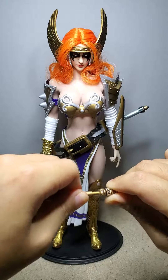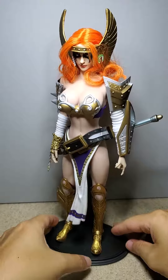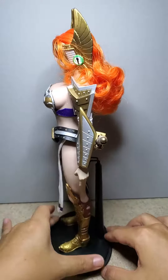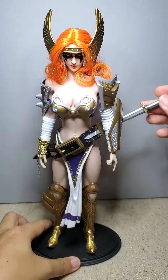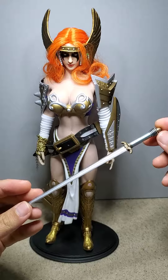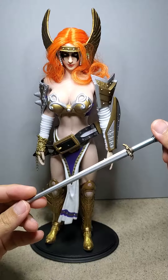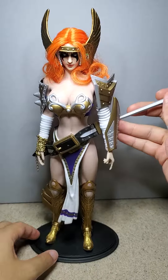Looking around this figure, I also added the Hot Toys Wonder Woman sword, because the other sword that came with the 12 inch Angela was really toy-ish, and I think this one actually looks better.